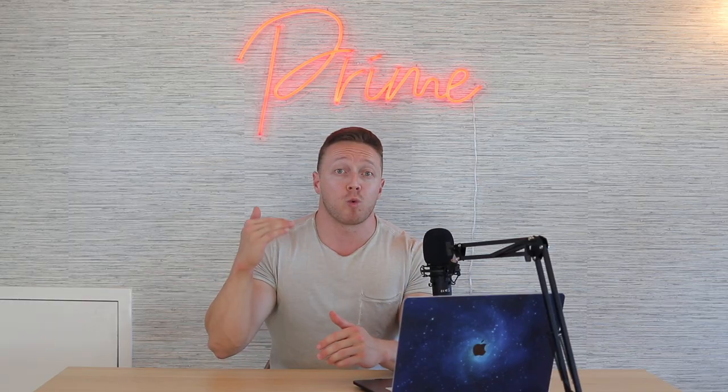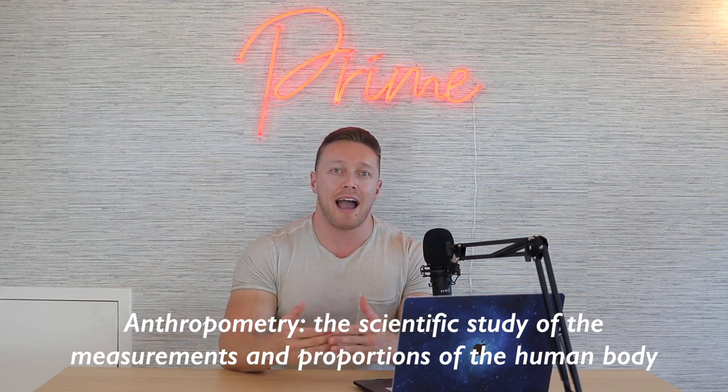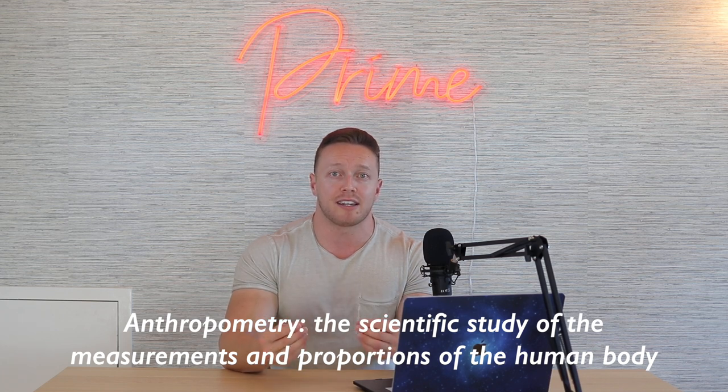Everything unique about us from a genetic standpoint will dictate a different hip height position, unless we happen to be about the same build. We're actually both around six feet tall, but just because we're the same height does not mean the hip height is going to be the same — because again, it's more about proportions rather than your actual height. Even when differentiating between sumo and conventional, from a side-to-side perspective our hip heights end up in different positions even though we're the same height. Our anthropometry is really the deciding factor after proper setup procedures are followed.